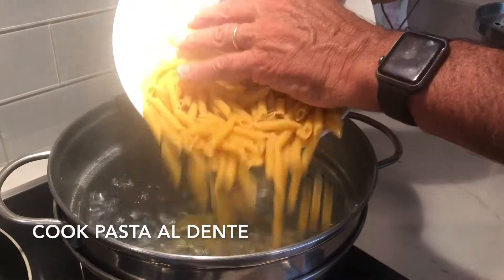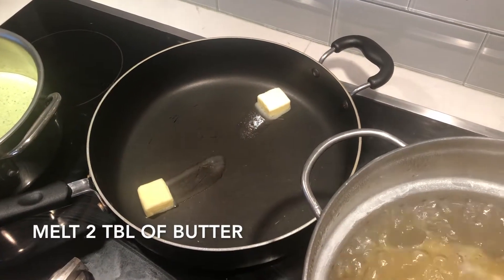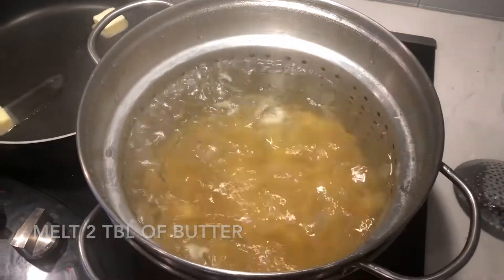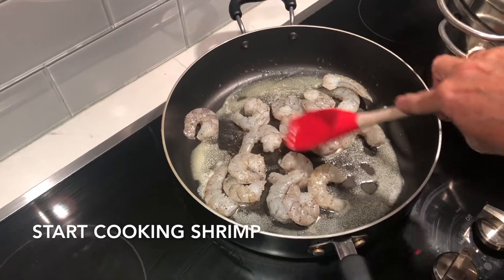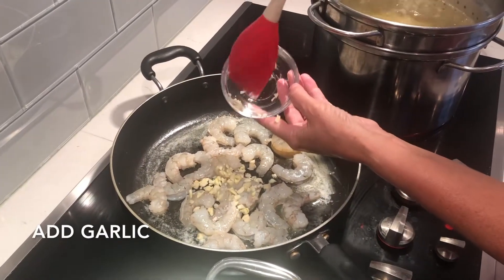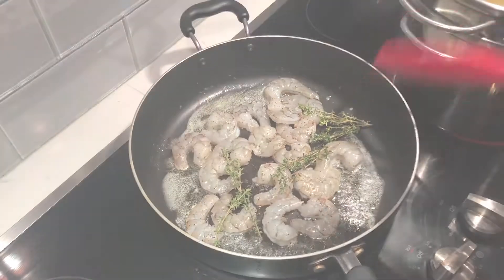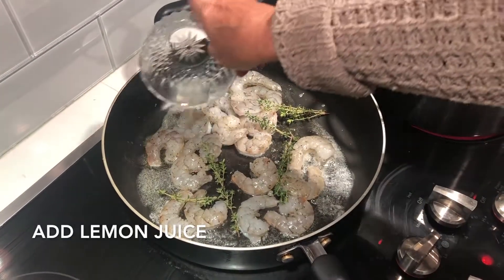Cook pasta al dente, and try to time it so it's ready when the sauce is done. Start by melting two tablespoons of butter in a pan. Start cooking the shrimp and then add the garlic, the fresh thyme, the lemon juice. Continue to stir and cook until shrimp are done and pink on both sides. This doesn't take long, so stay close to your work.